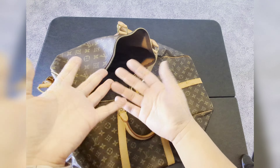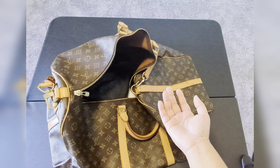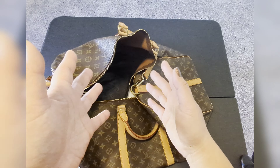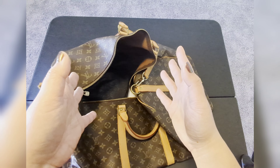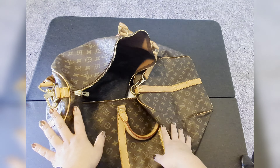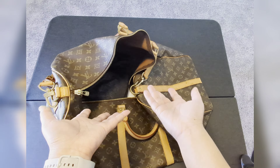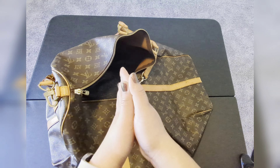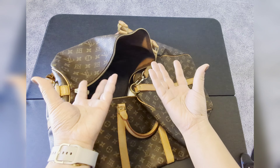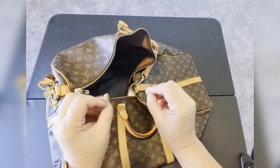One thing I want to point out is that there's no structure to this bag. For other Keepalls, like the 50 or 45, there are inserts available at pretty decent prices — like $30, $40, $50. But for the Keepall 60, I found one or two options and they were around $100. I don't know if I want to make that purchase right now because I'm using it just fine. It doesn't look as nice, but it's very functional, and I also don't want to add more weight. I will do a bit more research to find something lightweight that gives the bag some structure.